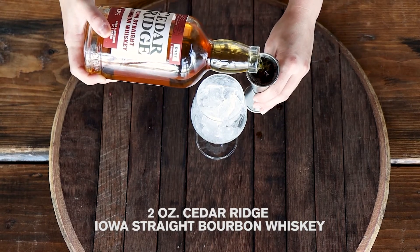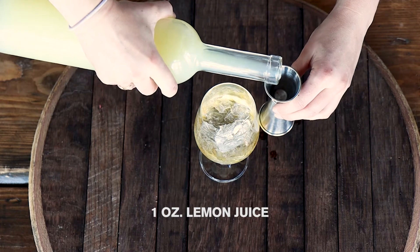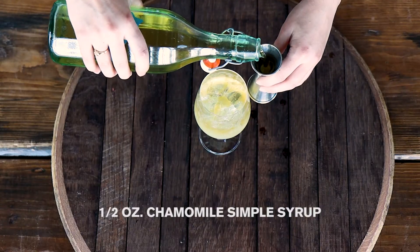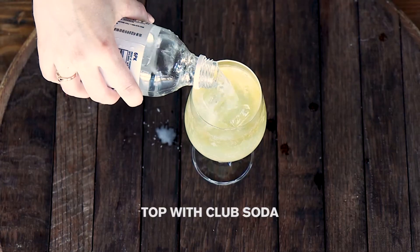Start with 2 ounces of Cedar Ridge bourbon. Add 1 ounce of lemon juice, 1 and a half ounces of a chamomile simple syrup. Top with club soda.